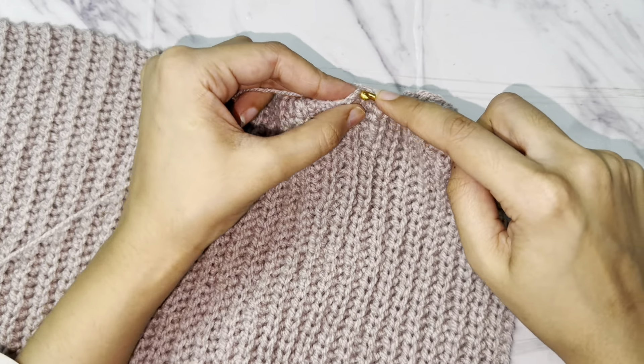Now chain 1, turn your project, yarn over and work double crochet in each stitch. I have made a total of 35 double crochets at the end, as we made a total of 70 rows for the sleeves — decreasing every two rows into one stitch results in 35 stitches. Now chain 1 and turn.